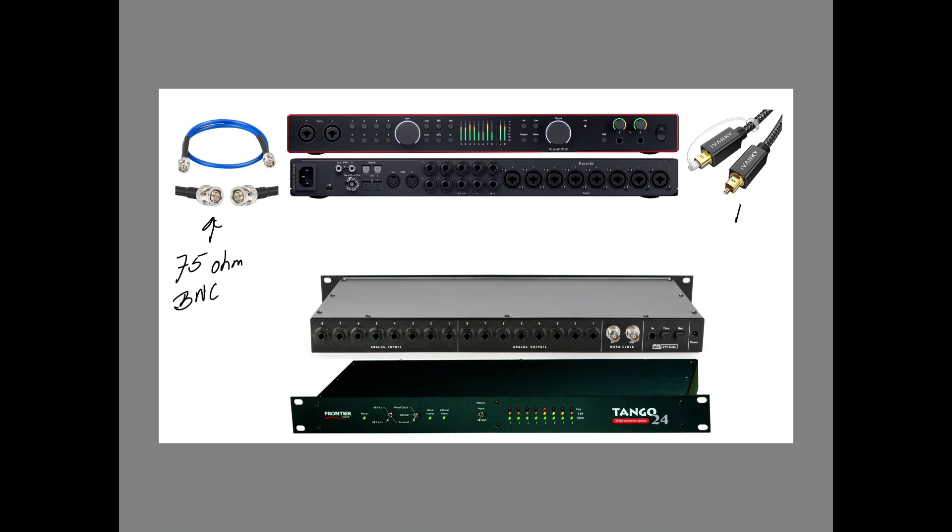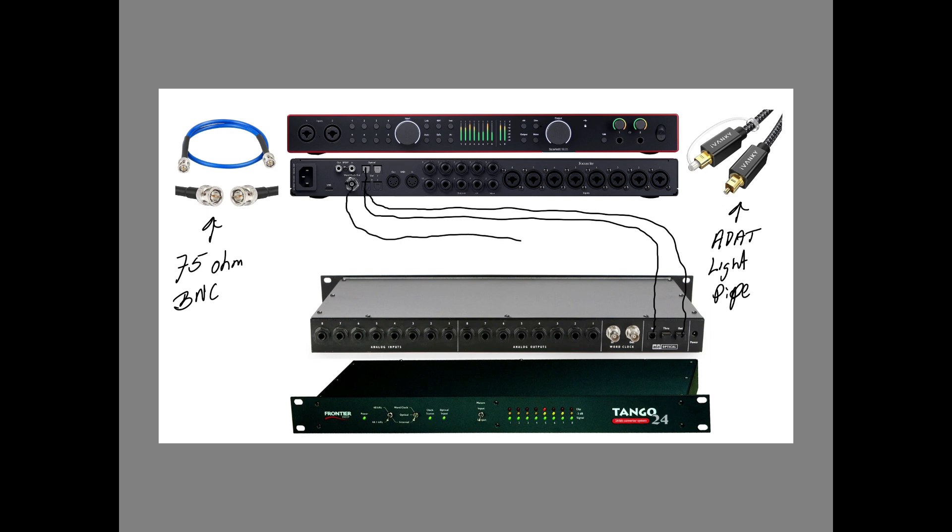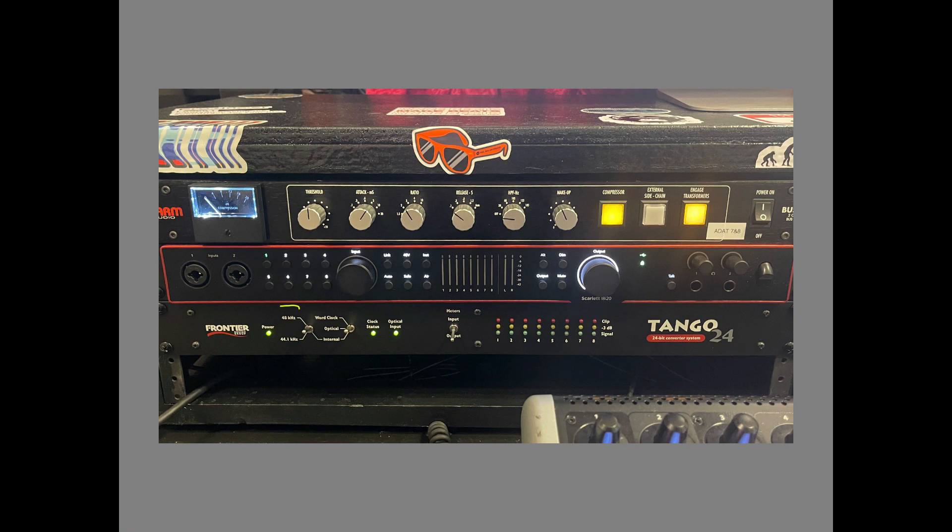Let's take a look at how we're going to connect these two devices. You've got your 75-ohm BNC cable and your ADAT lightpipe. Take one ADAT lightpipe from the 18i20 out and connect it to the in on the Tango 24, then do the same with the other cable. Then use the BNC cable and go from the 18i20 to the in on the Tango 24. Unlike the 18i20, there are two BNC connections on the Tango 24, so make sure you're going to the in because it will be the slave and receive its clocking from the 18i20.